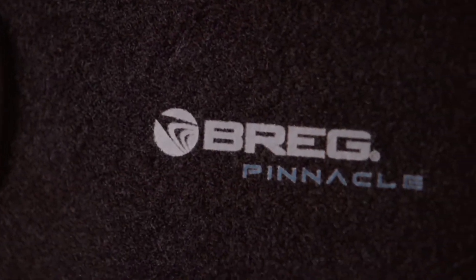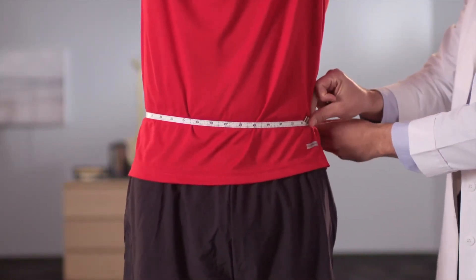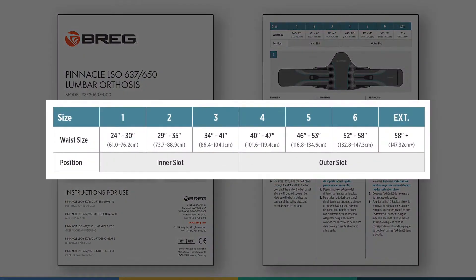To size the patient, start by measuring the patient's waist circumference at the top of the pelvis. Next, reference the instructions for use to determine which size to adjust the waist belt to. This patient falls into size 2 according to the chart.